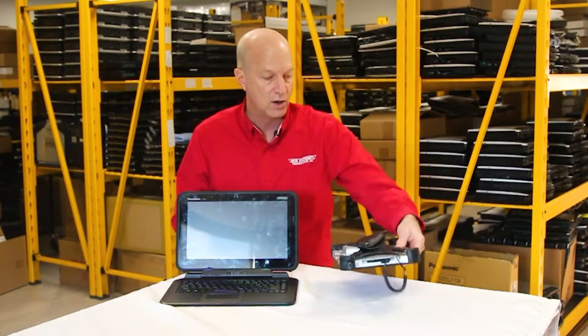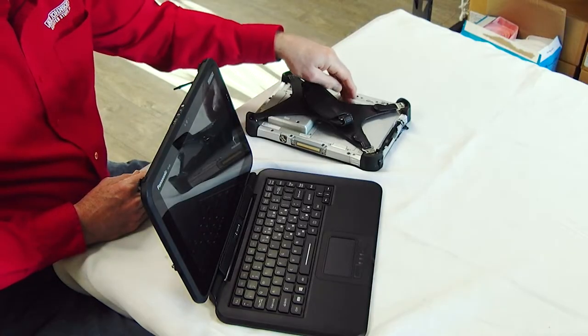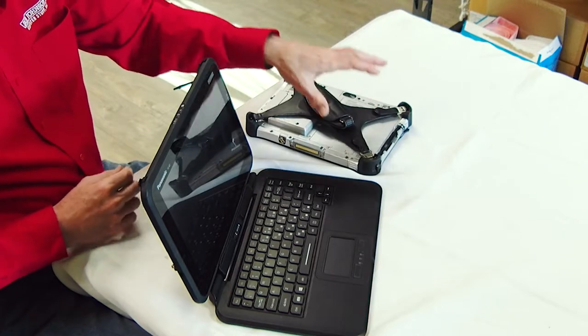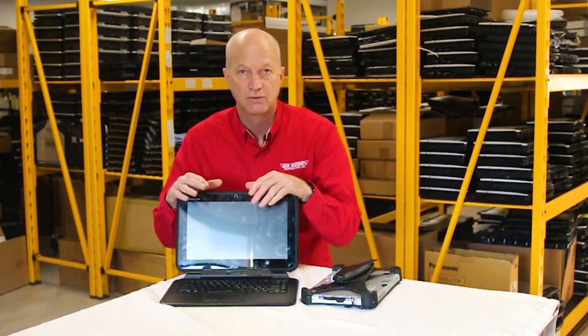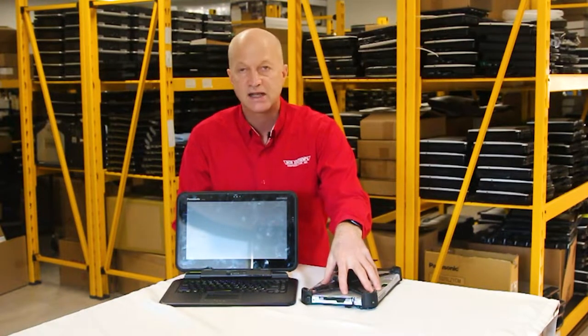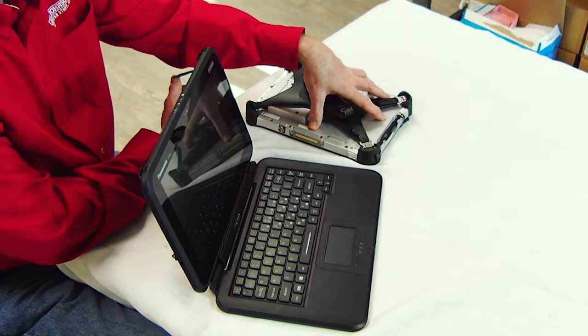The FZ-G1 also has the advantage of a swappable battery — if I want a newer battery, I can remove it and put a new one in quite easily with this one clip right here. With the Q2, you're out of luck; the battery is non-removable. Once the battery is gone, you're done. You can also get an extended battery to get double the life whenever you change the batteries out.